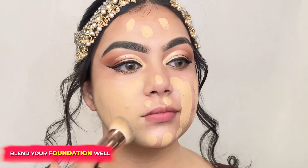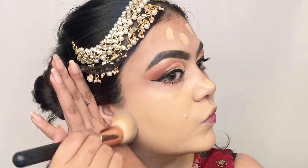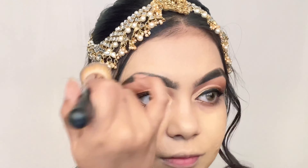Now I'm blending the foundation outwards using a foundation brush.